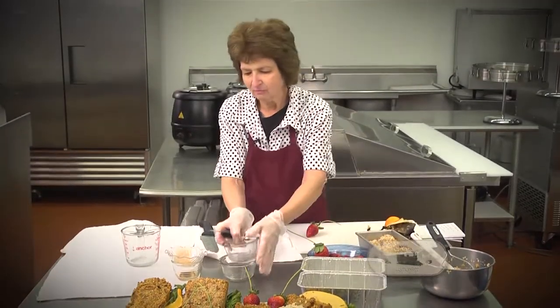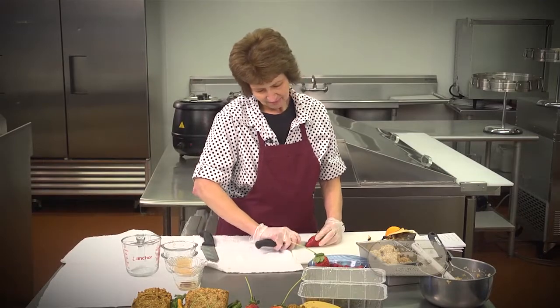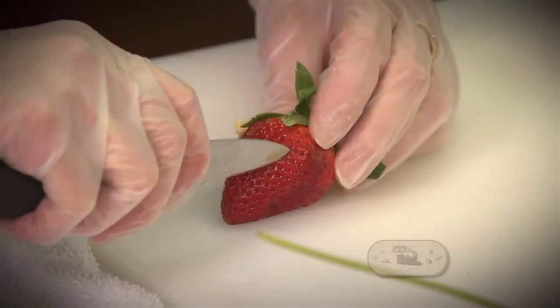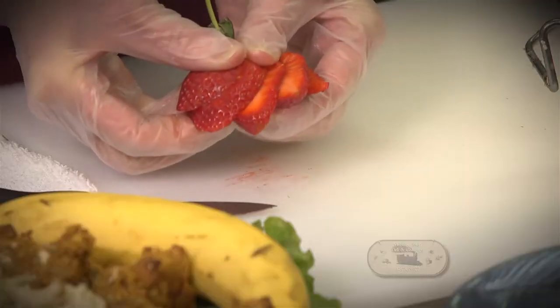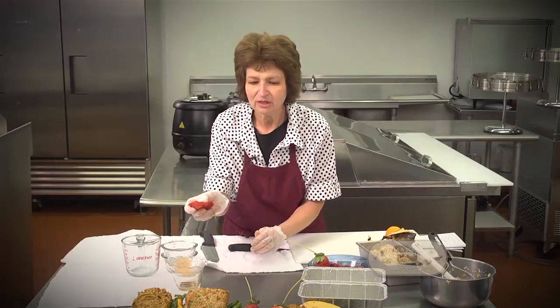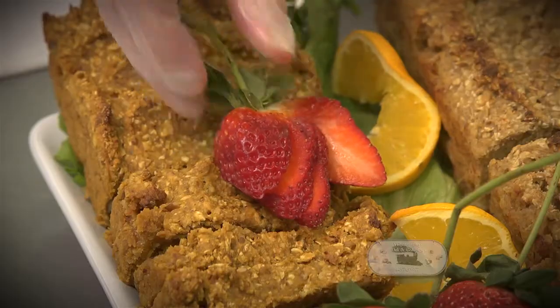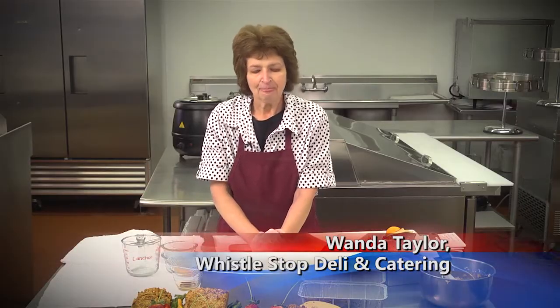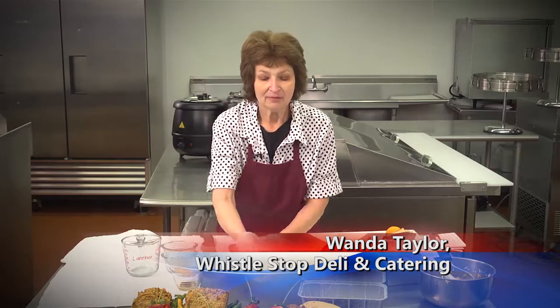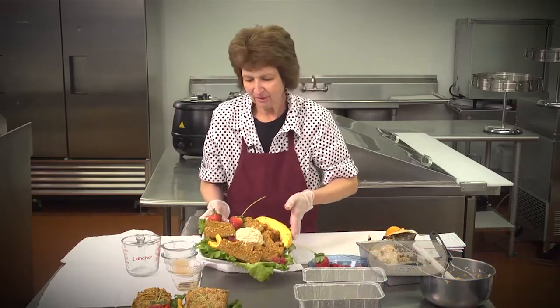I'm going to take and fan the strawberry like this, and then do it like that. This is sort of what you would see for a garnish, and I'll place it just about right there. Now we have our bread here — I've sliced it. My idea of something really great would be with the chicken salad, and we have chicken salad here at the deli.